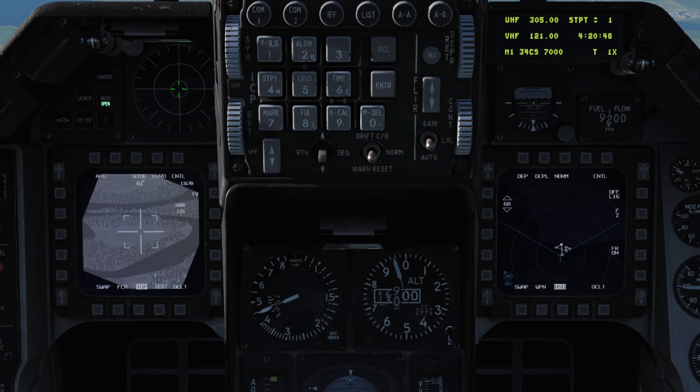We can cycle through our waypoints with the rocker switch on our ICP — note how the targeting pod follows them.